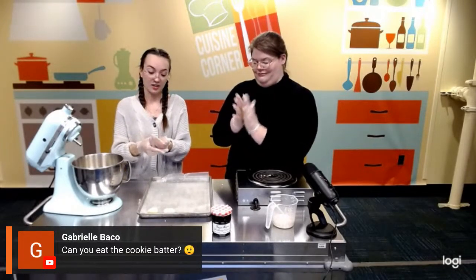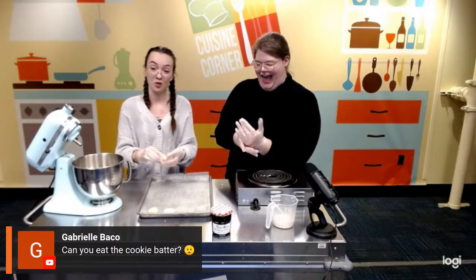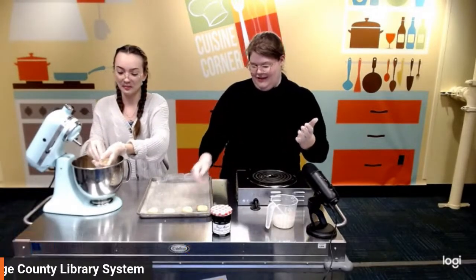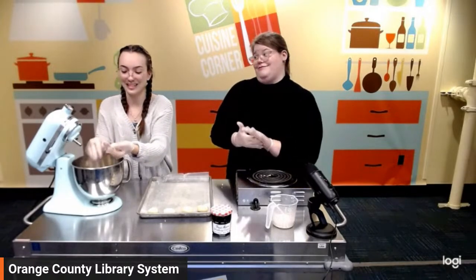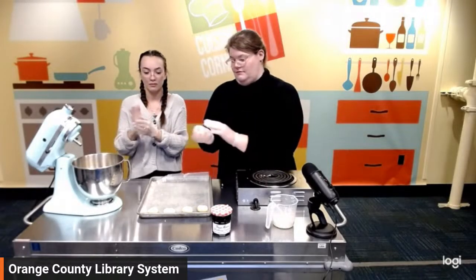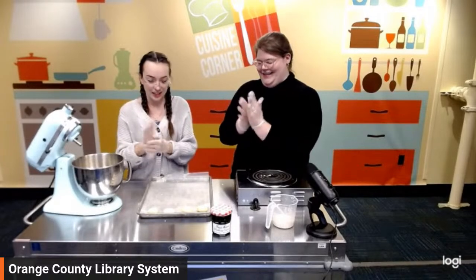Can you eat the cookie batter? Unfortunately on camera I'm going to say no because it has a raw egg in it — we don't want to risk salmonella. They taste much better baked. Plus, would you want to have fewer cookies at the end? And then what are we going to do with the icing?